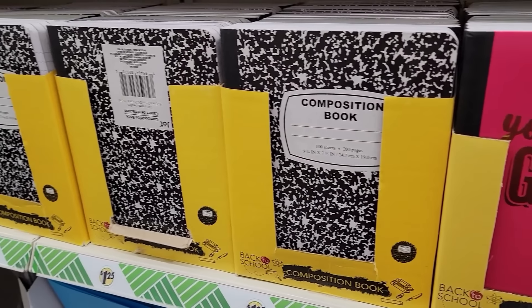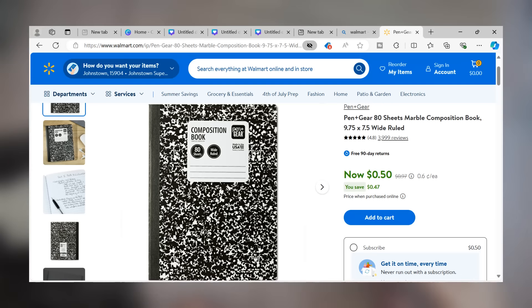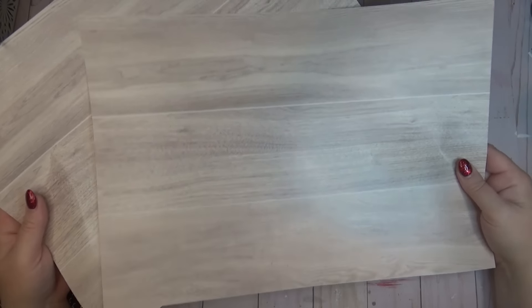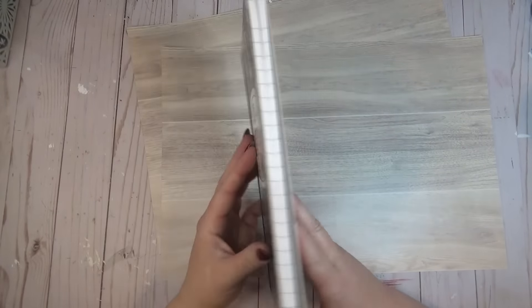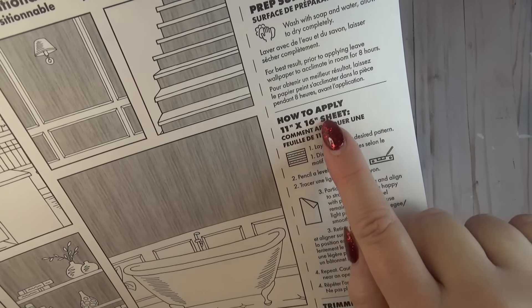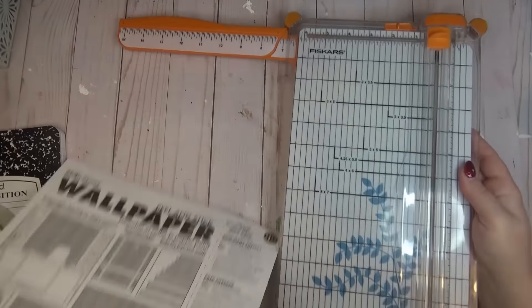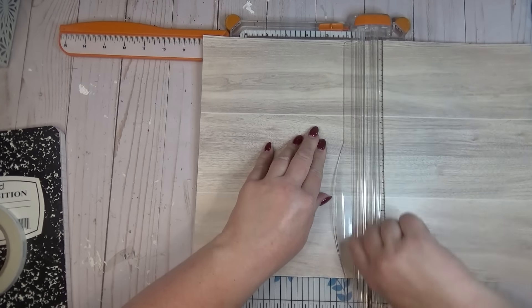The peel and stick wallpaper is a great way to customize a plain composition notebook. I wouldn't buy one at the Dollar Tree because they are $1.25 — at Walmart you can find them for under a dollar, especially during back to school sales. I already had a composition notebook in my stash, and I grabbed two sheets of the peel and stick wallpaper in a really pretty wood grain. Since it measures 11 by 16, I put it in my paper trimmer and cut it down to eight inches, so now I have two pieces that are eight by 11.